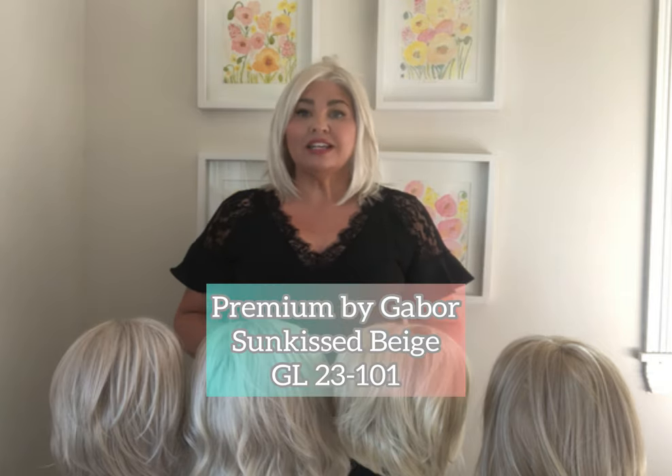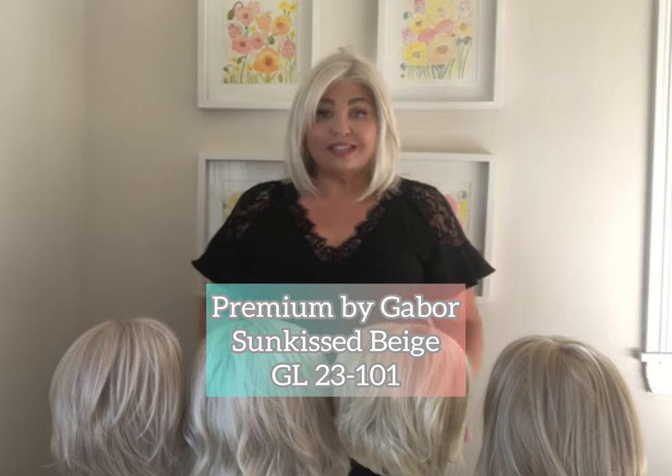The one that I currently have on is the Premium wig, and I am wearing it in the color Sun-Kissed Beige. This is the unrooted Sun-Kissed Beige, which is GL23-101. As you can see, it is really a cool ashy tone — that is exactly how I would describe it. With my skin complexion, it almost looks like a white blonde.